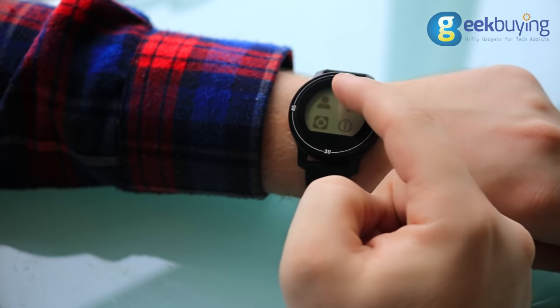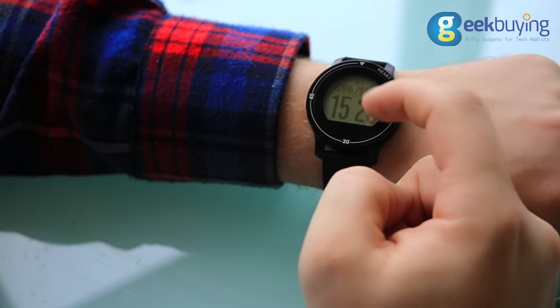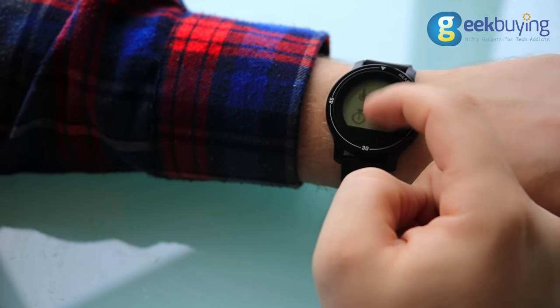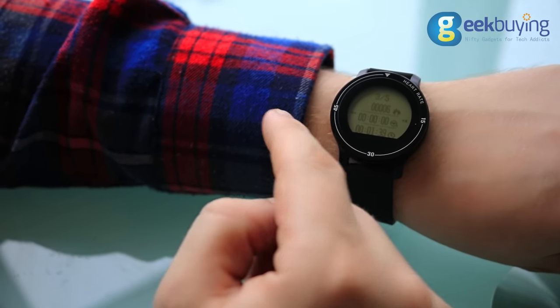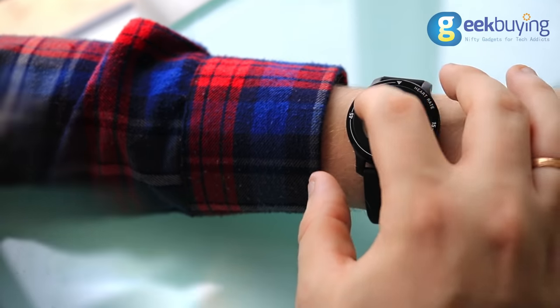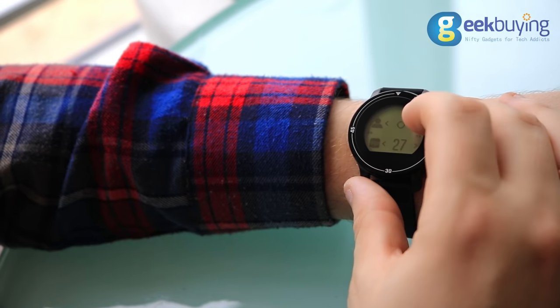If you don't need the call and message reminder functions, you don't even have to pair the Makibess A1 with your smartphone to collect data. The watch has enough space to record and display information about your activities for the last 5 days. Moreover, you can access any settings you need directly on your watch.